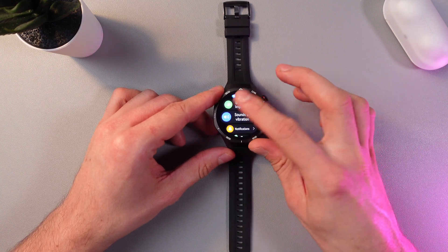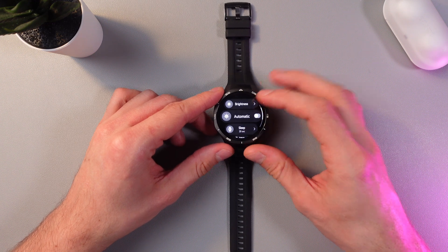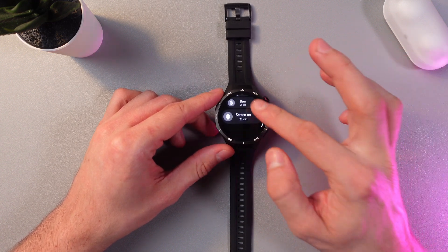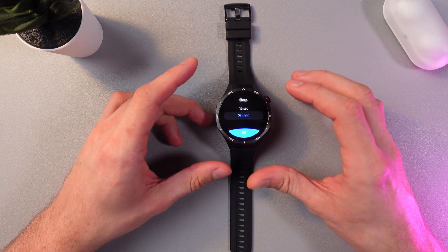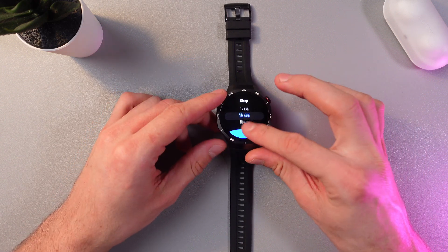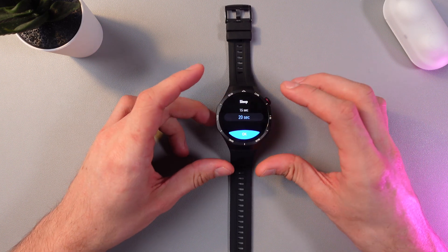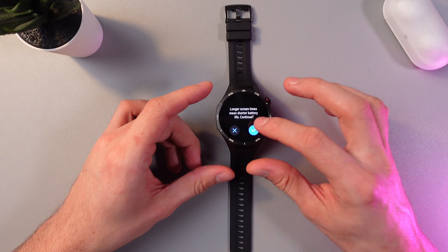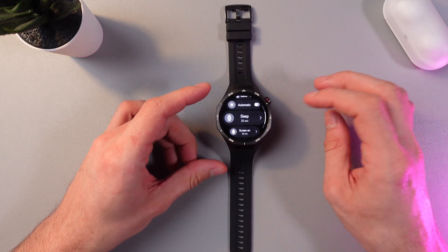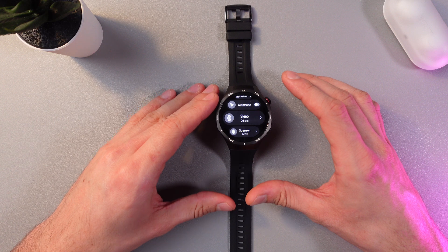In Settings, find the Display and Brightness section and tap on it. Now find the Sleep option right here. You'll see a few options like Auto, 10 seconds, 15 seconds, and 20 seconds. Let's choose 20 seconds and confirm our choice by pressing the tick.